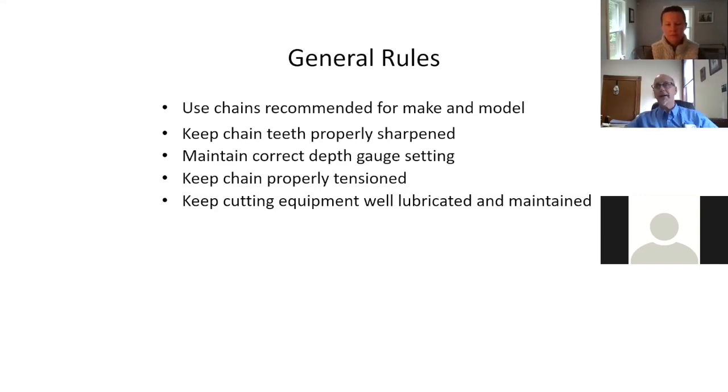Use chains recommended for your make and model, meeting the saw's specifications. The biggest thing is making sure you have a sharp chain. A dull chain is like dealing with a dull knife — you're more careless with a dull instrument than a sharp one. Keep that in mind, and also maintain the correct depth gauge settings on your saw.